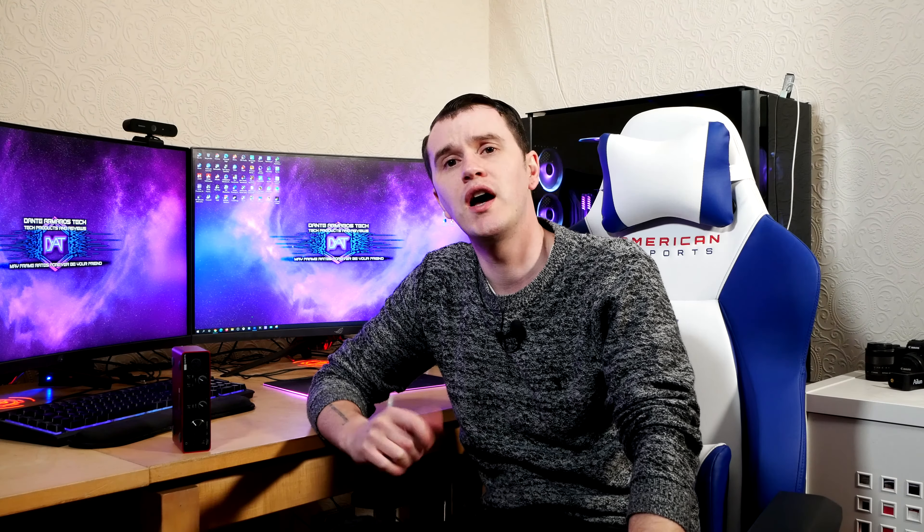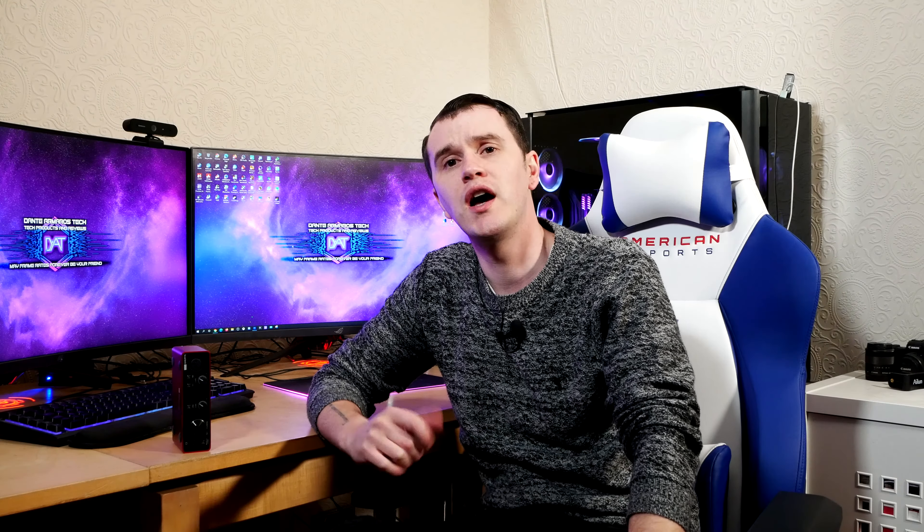At the time of filming, the Focusrite Scarlett Solo comes in at around £94.99. There is an Amazon affiliate link in the description below — it won't cost you anything extra, it just gives me a small kickback so I can bring you more reviews like this. This is actually the cheapest product in the Focusrite range. For a package with the microphone and headphones it's just over £200, and I will buy those and bring those to you in a later product review.